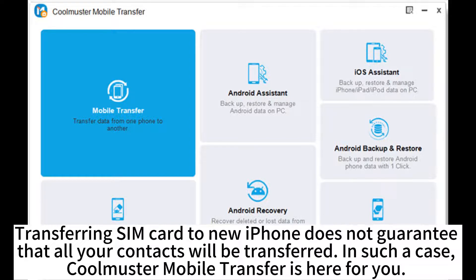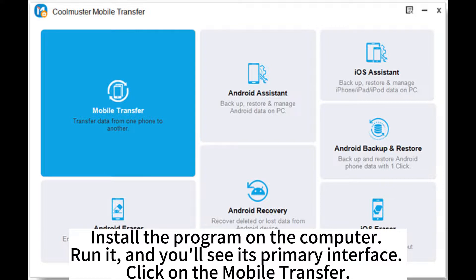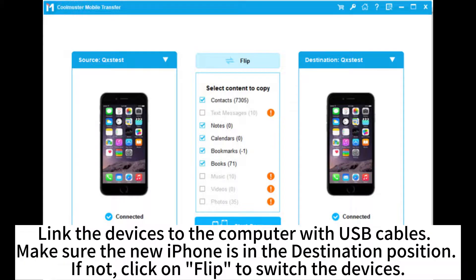In such a case, CoolMaster Mobile Transfer is here for you. Install the program on the computer, run it, and you'll see its primary interface. Click on Mobile Transfer and link the devices to the computer with USB cables. Make sure the new iPhone is in the destination position; if not, click Flip to switch the devices.